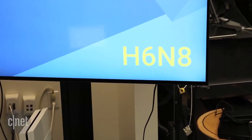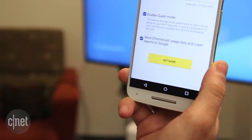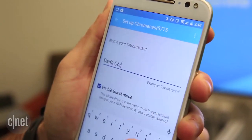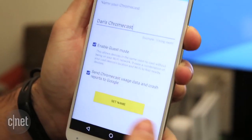Once it does, you should see an identifier code on your TV. Tap "I see the code" on your phone, and then give your Chromecast a unique name so it's easy to find. For example, I'm going to call mine Dan's Chromecast. Once you're done, click the Set Name button.